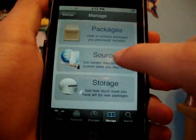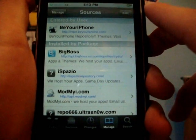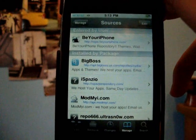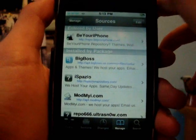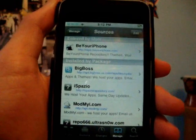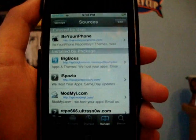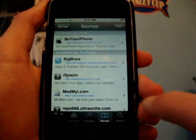You're just going to go to Manage Sources, and you're going to want to add the Be Your iPhone source. I've told you guys to add this a lot, so you guys may have this added or not, but here it is again: repo.beyouriphone.com. Once you have that source added — which will also be in the video description down below, not over to the side because YouTube changed their layout — back to the video.